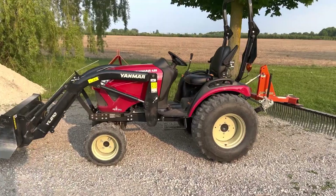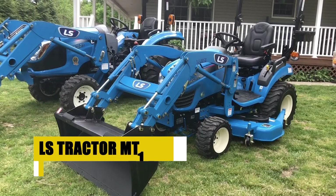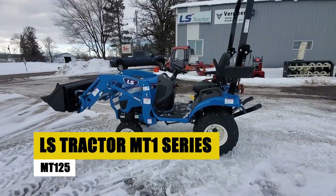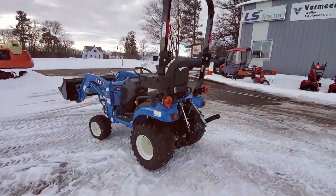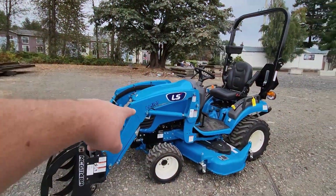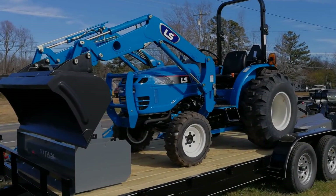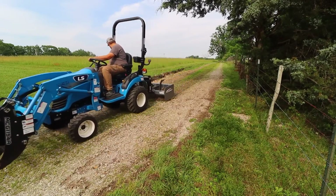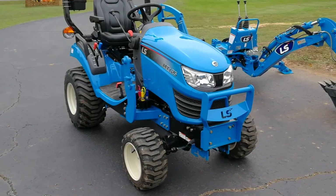LS Tractor MT1 Series MT125. Moving on to the LS Tractor MT1 Series MT125, we encounter a reliable and efficient choice for compact utility tasks. With a blend of power and user-friendly design, the MT125 stands out as an ideal companion for small farms or extensive gardens.